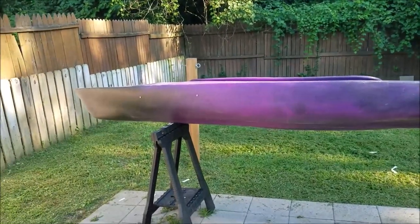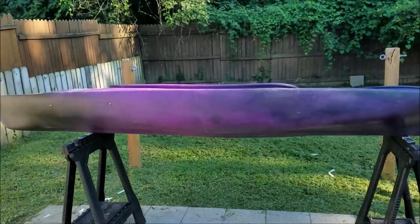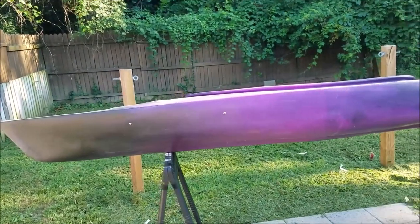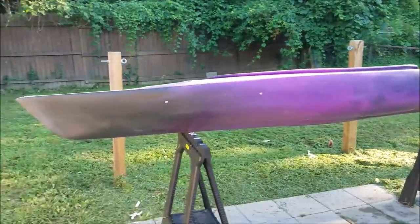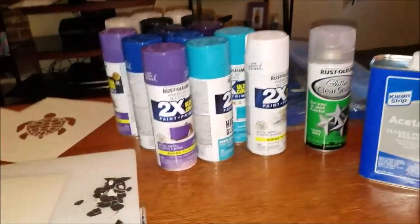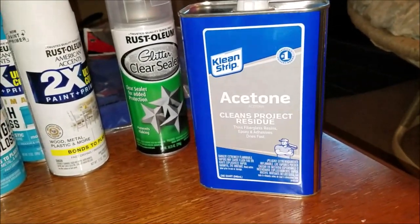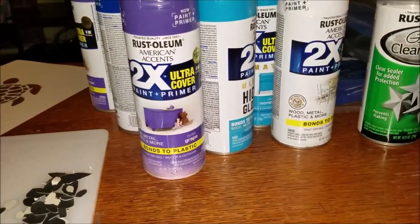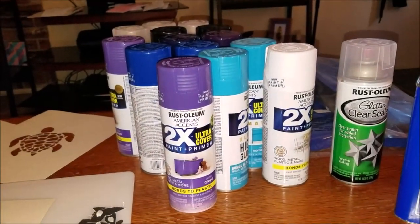This right here is my inspiration for what's gonna come. I've already sanded this down — I think it was 100-grit — rinsed it with acetone after, washed it, and I'm gonna do more acetone tomorrow when I start painting. This is the acetone I bought; it's supposed to help the paint bind and get all the oils off so the spray paint can stay better. I'm using this Rust-Oleum 2X Ultra Cover paint primer — it says it bonds to plastic, so we'll see how good that does and how long it lasts.